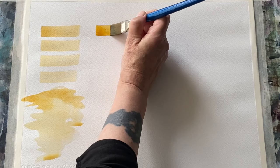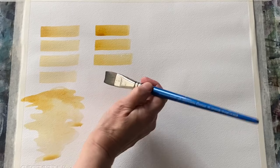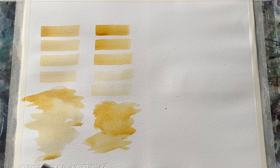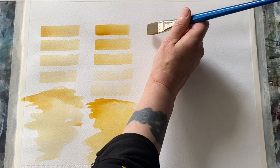Now here's the Winsor & Newton, which uses exactly the same pigment numbers — the synthetic iron oxides. You can see already that this artist quality one is richer and a lot more pigmented, and we can take it down even further to a very light value and yet it's still really clear and very pretty on the page. The colours are very similar but the student quality is definitely less pigmented and the artist quality has a much higher pigment load. Putting on a nice washy wash so we can see if there's any granulation and see how it looks when it's washed out.